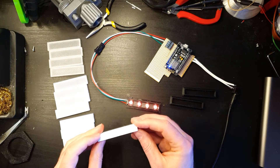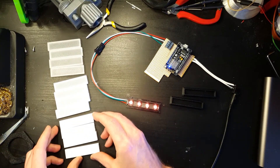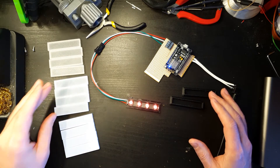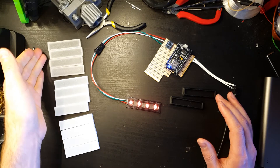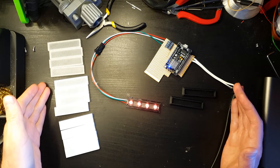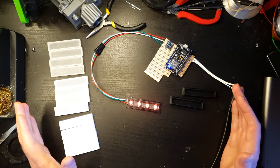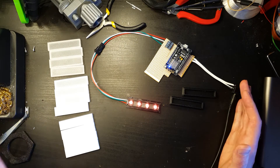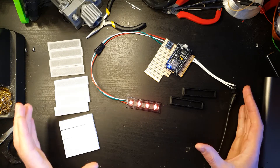I want to clarify that none of this is sponsored. One of these companies doesn't produce 3D filament anymore, one listing has been removed, and the other is still valid. None of them have sponsored me — I'm too small for anyone to want to sponsor me. This is all filament I bought with my own money.